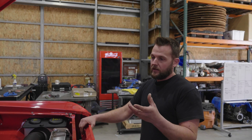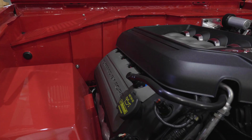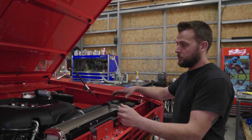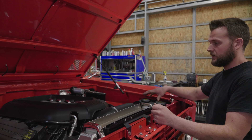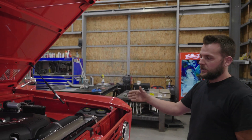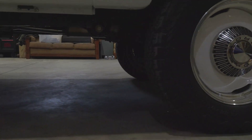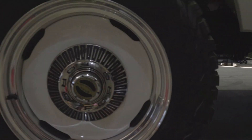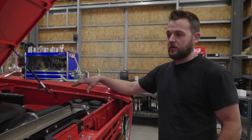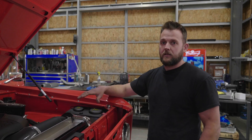We opted to go with a Coyote engine — this is a 2014 Mustang pullout motor, very low mileage when we got it. We called Ford Racing and ordered a control pack for this engine so we can run standalone. We backed that up with a NV3550 transmission, and behind that is still the factory Model 20 transfer case. Ford 9-inch rear, Dana 44 front, disc brake conversion in the front, and drum brake in the rear. Ron Davis radiator for cooling, and Sean at AED did all the tuning.